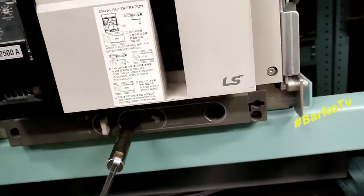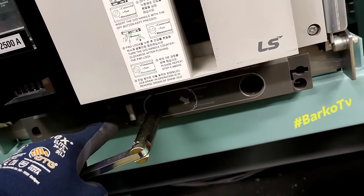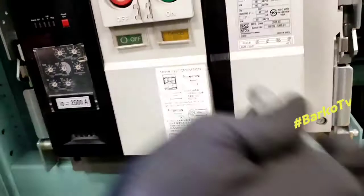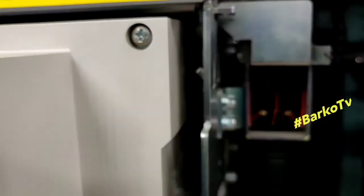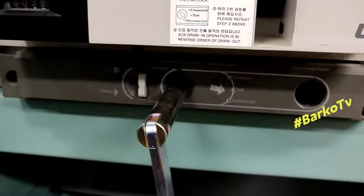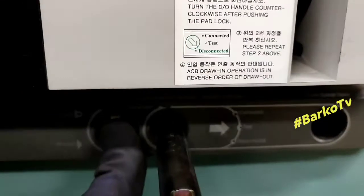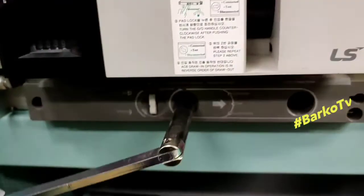How to put it back — it's easy. Turn clockwise. First push the padlock and then start to rotate clockwise. Wait until the arrow key points to disconnect, then continue rotating to go to test position. Wait for the padlock to release — that means our ACB is at the test position.